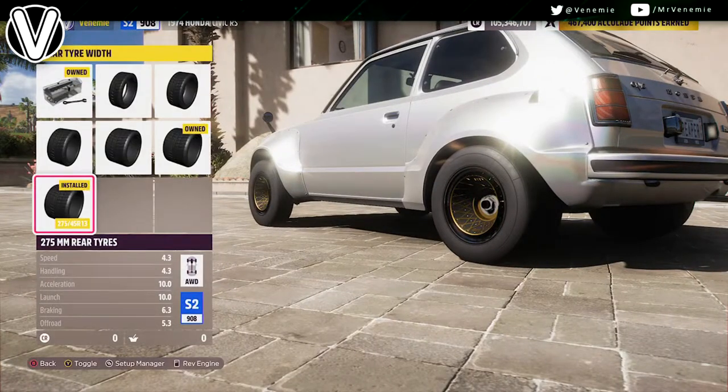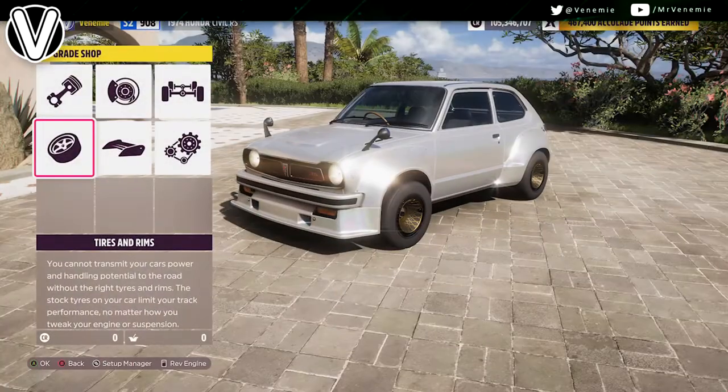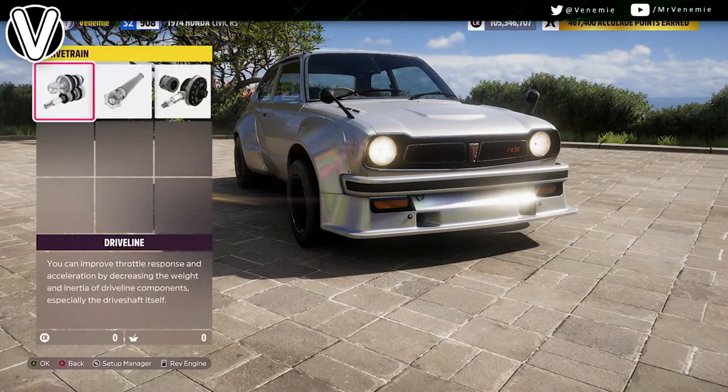For the tire compound, you want drag tire compound, and you want to make the rear tire width as big as possible — I believe that's a 275, so 245/275.